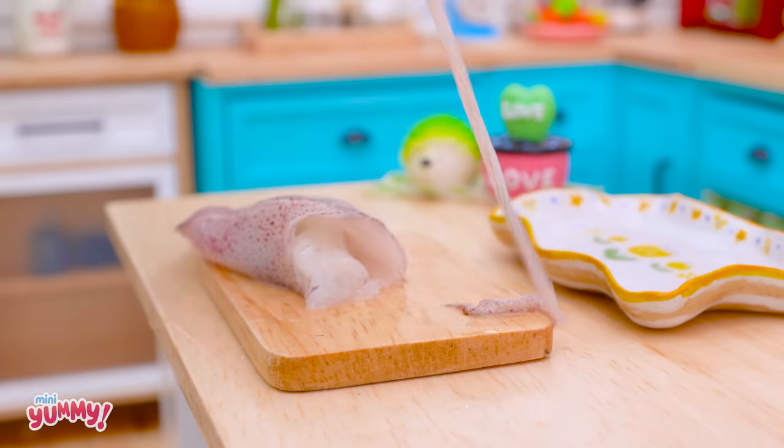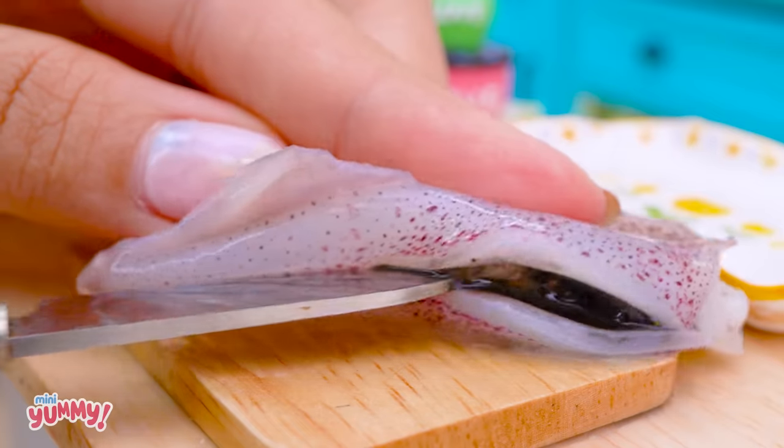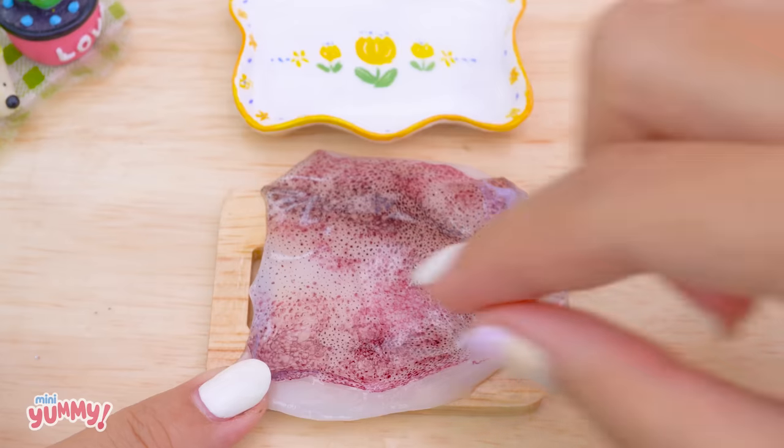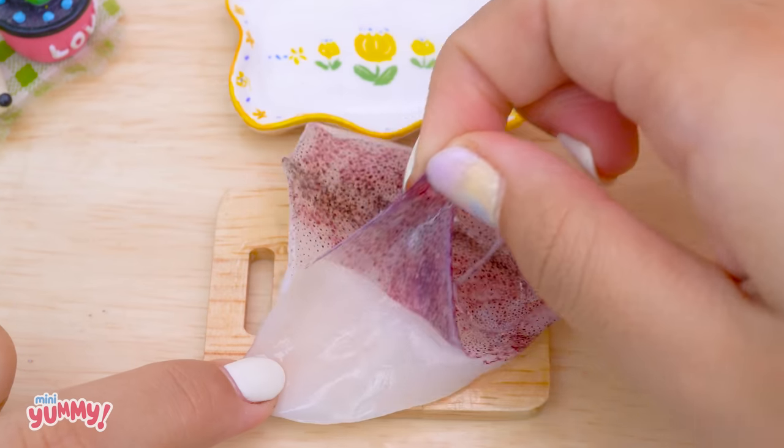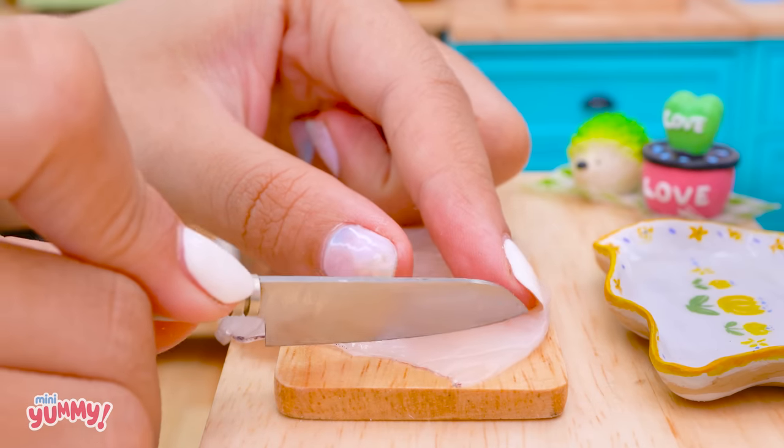Then peel off its skin and cut it into small pieces.